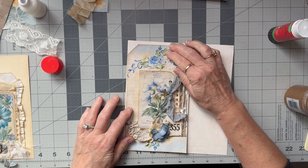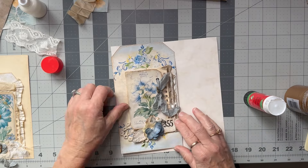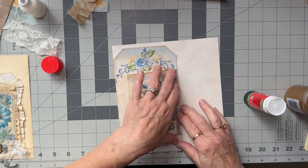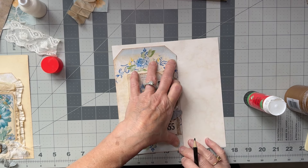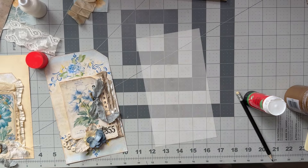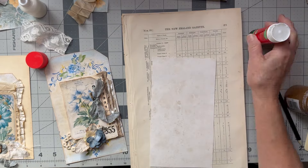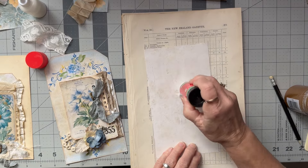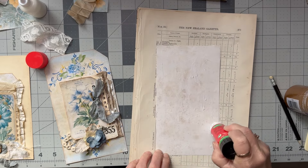Is this going to be big enough? Yep, great. I'm going to cut this to size and then glue it down — that will be easier. I need to think of some more ephemera to put in here. There's lots of glue because it's a heavy tag and I want this to stick well. It's just the middle bit that's going to be a problem — I just have to hope it grabs everywhere.